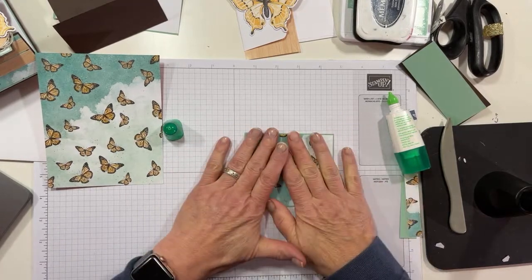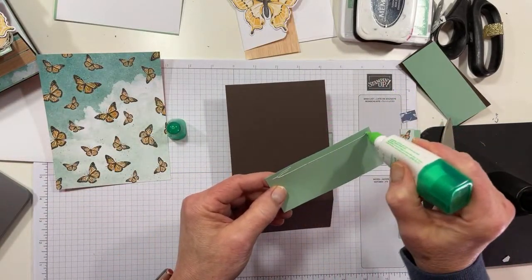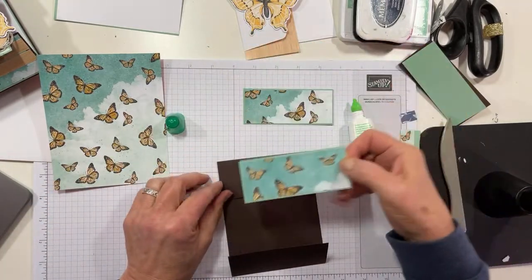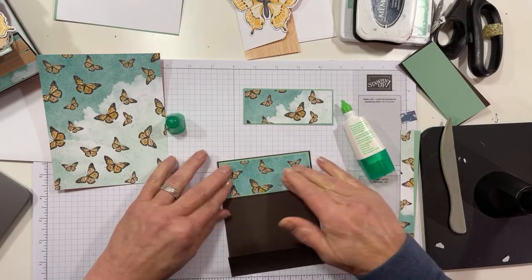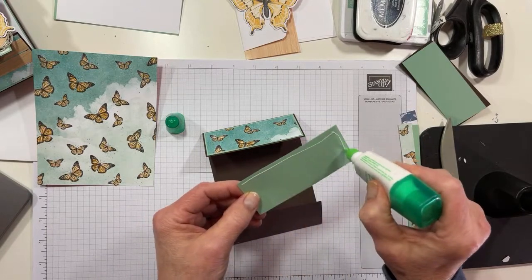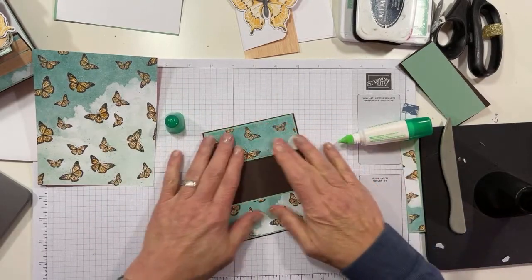So I put those together, and this is going to be on the top, and this will be on the bottom panel. So we'll go ahead and adhere those now with some liquid glue. It isn't really important if your pattern matches, because you can't really see them together. But I like to do it if I can make it work out. Certainly you want to make sure that it's upright - if the upside is the downside and all of that other stuff.